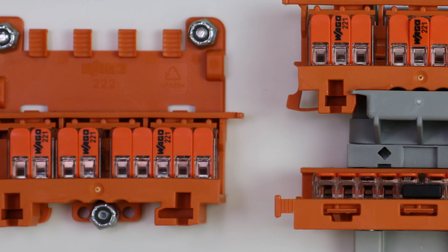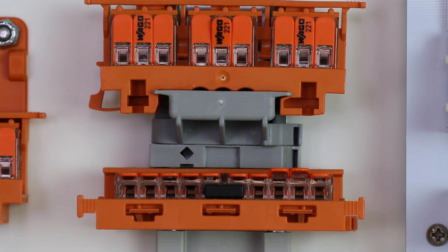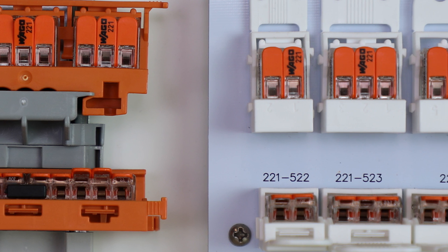What you may not be aware of is some of the accessories the connectors can be used in, such as the chassis or DIN rail mountable carrier. These carriers can convert the connectors into a terminal block solution, and the mounting carrier is just as easy to use as a 221 splice.